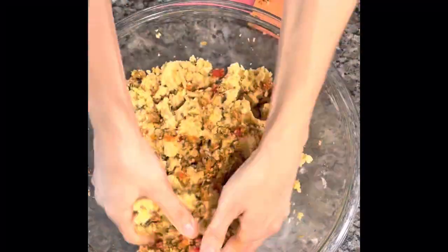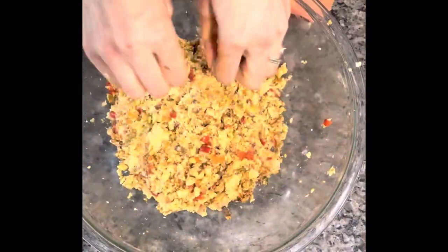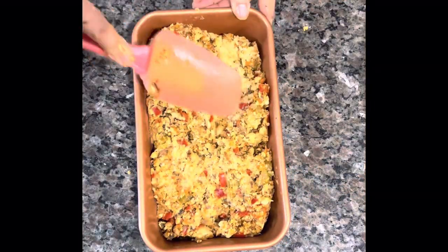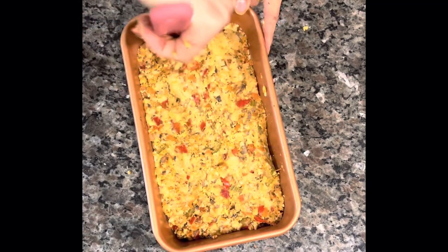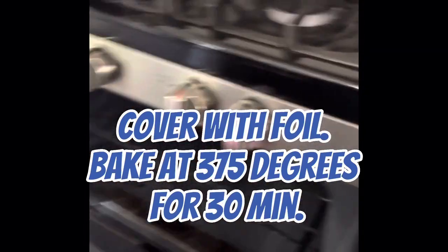Add that to the veggie mixture and start kneading with your hands. This is how I traditionally do it, so go in there and get your hands dirty. Add these to a loaf pan, or you can use a muffin tin if you want. Pat that down and hopefully you have your oven heated to 375.